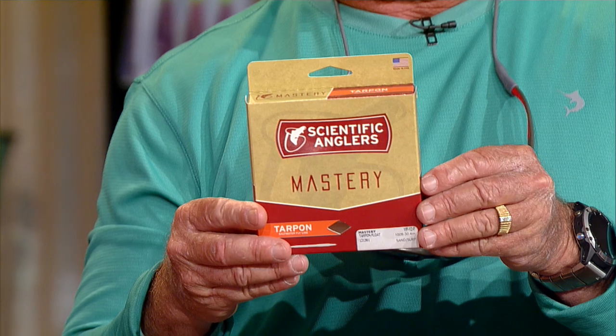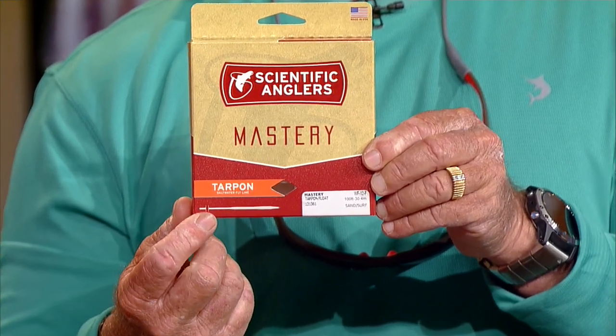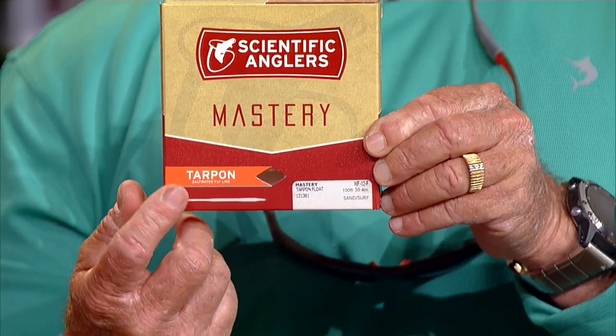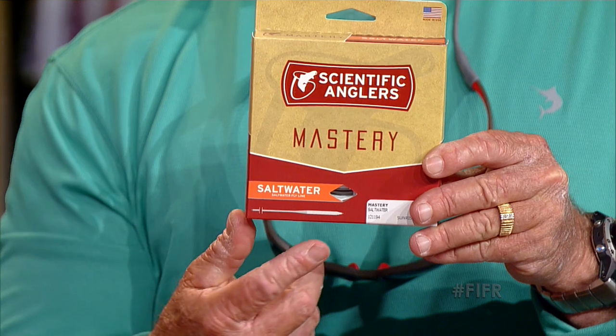When you're an advanced caster, what you need to understand is this is the Scientific Anglers Mastery Series. The diagram on the bottom shows you what the taper is like. The 30-foot weight-forward section has a longer taper — it's designed for guys that are really good at being able to carry a lot of line. But if you're a guy that maybe needs a little bit of help, they also make the saltwater taper.